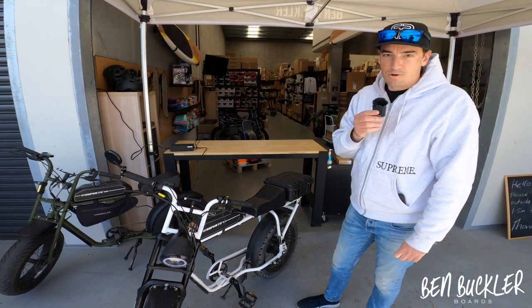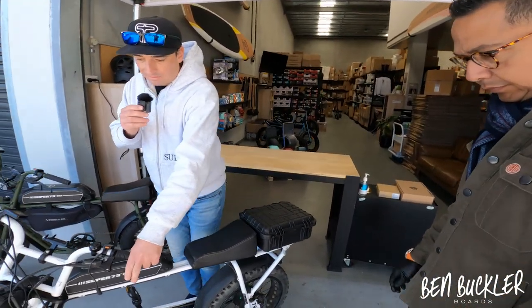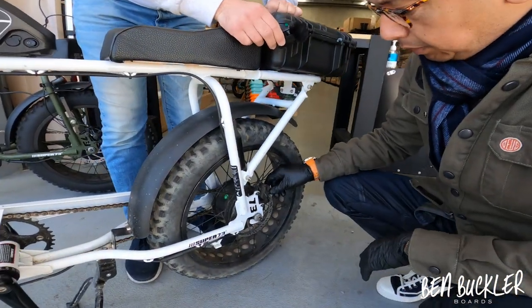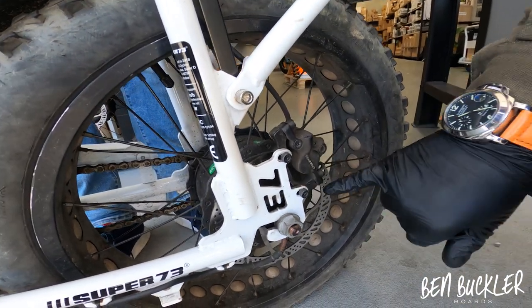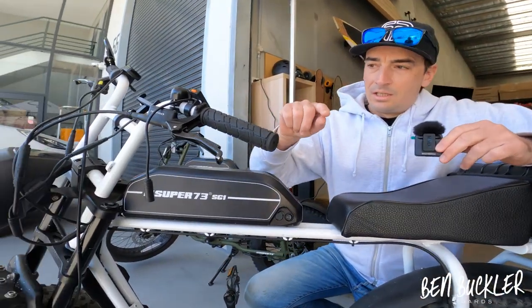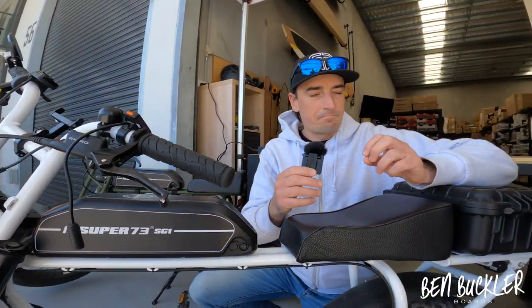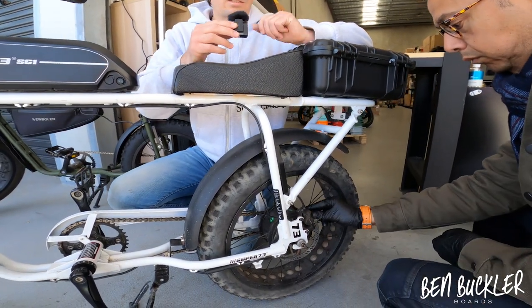We call over Omar, our support guy and legend salesperson. Omar, what are the things we should look for when our brake is behaving like this? He says to go down to the wheel and make sure there are no leaks from the actual lines. I'll point out that on the SG-1 there are hydraulic brakes, so it's all a fixed unit. There's hydraulic fluid in a reservoir and it's all sealed tight. So what Omar is saying is look for any leakage that may be causing the brakes to sag.